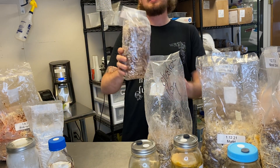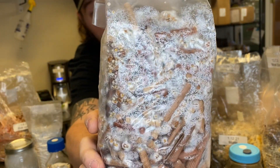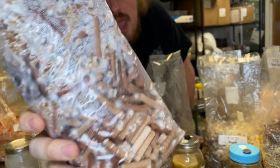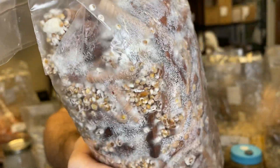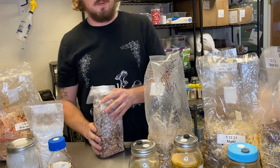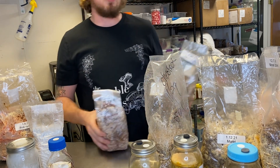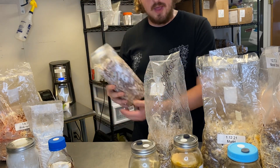Here's another example — the same mycelium, lion's mane grain spawn on millet, put to these wood dowels. You can see that the hyphae are reaching out and starting to consume the wooden dowels and beginning to colonize them. That's because the fungus is smart enough to reach out and find new food sources. It's doing that in both cases, but because the nutritional profile changes, it's going to have to adjust — it takes a couple of days.